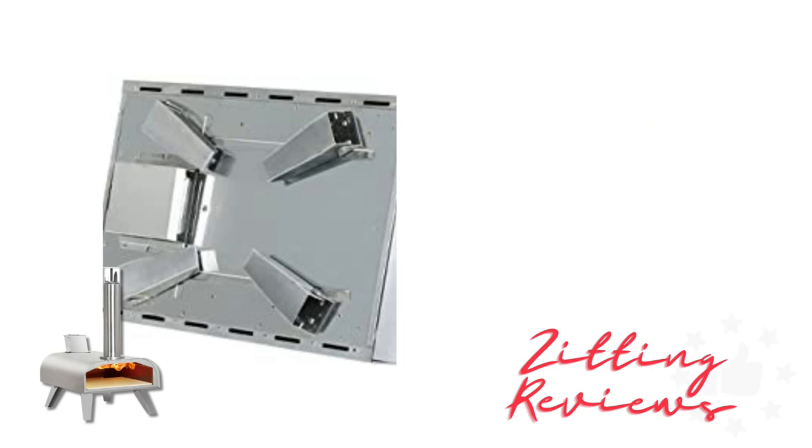What I particularly loved was the ease of assembly and cleaning. It's lightweight, and the folding legs mean I can store it away neatly when I'm done.